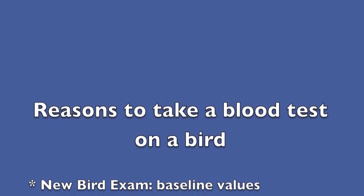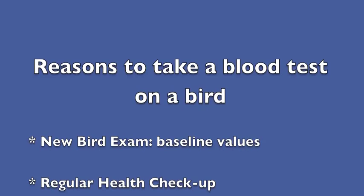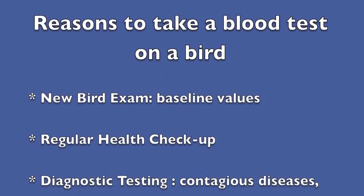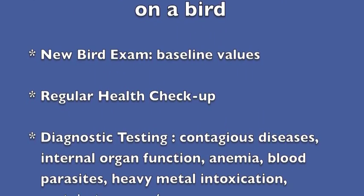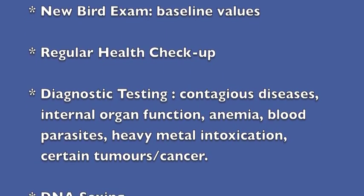Some of the good reasons to take a blood test on a bird are actually when you acquire a new bird. We call this a new bird exam, to get baseline values for your bird and make sure they're as healthy on the inside as on the outside. Also for regular health checkups at your vet, they might want to monitor how they're doing because birds hide their diseases so well.